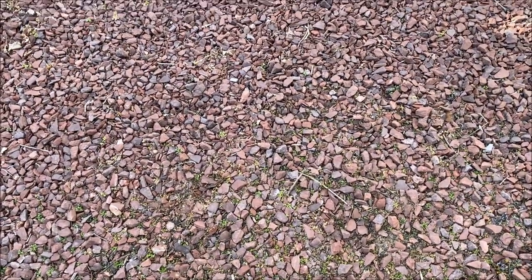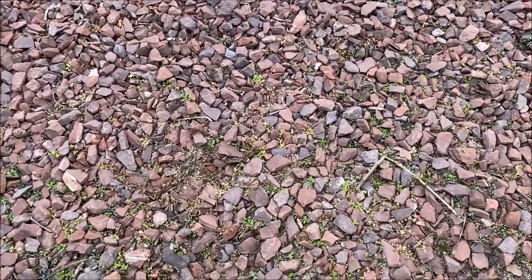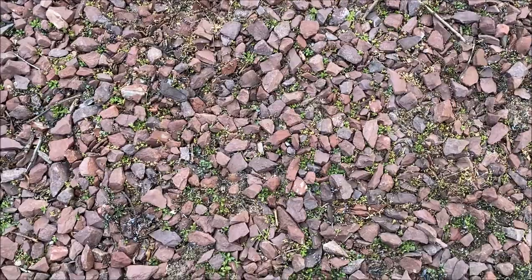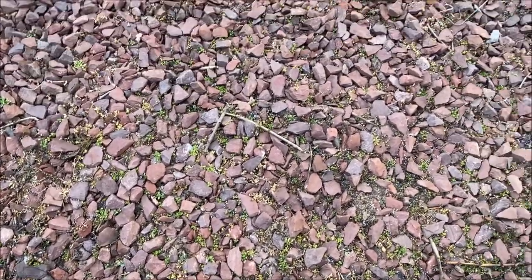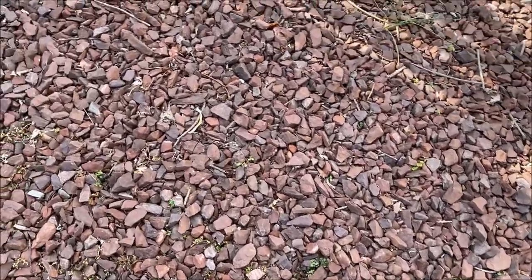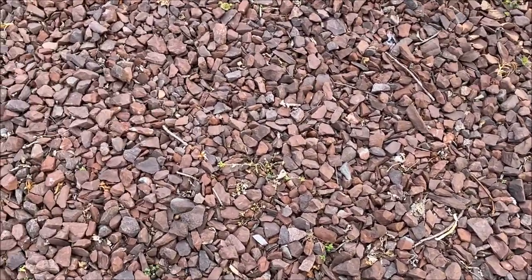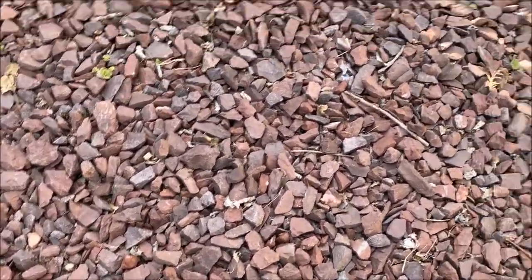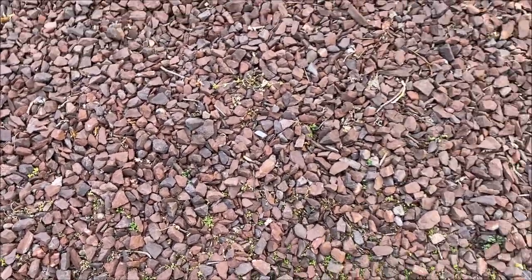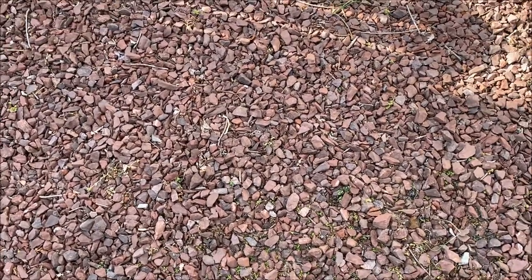Hey YouTube, this is the area that I hit with the torch yesterday, just so you can see what it looks like. Pretty much killed everything off — everything here is dead or dying, so that's the good part. The torch does a pretty good job.